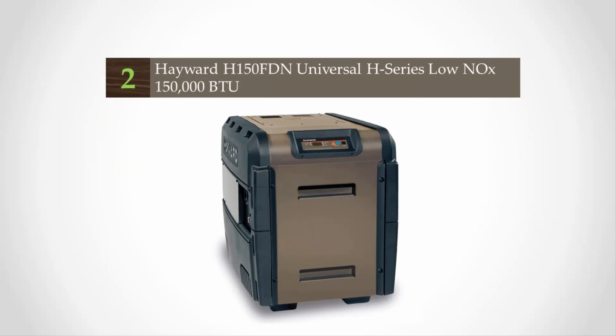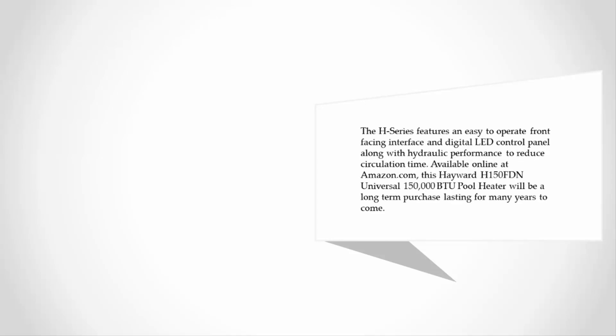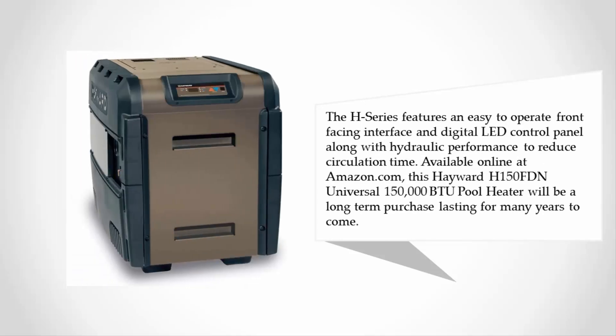At number two, available in options from 150,000 to 500,000 British Thermal Units, this heater plugs into your existing natural gas line and features a standard cupro nickel heat exchanger for value and reliability. The polymer header and bypass valve offer the ultimate experience in hydraulic efficiency. The H-series features an easy-to-operate front-facing interface and digital LED control panel.